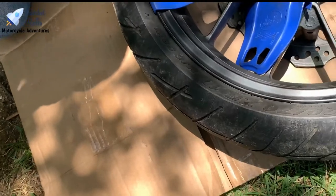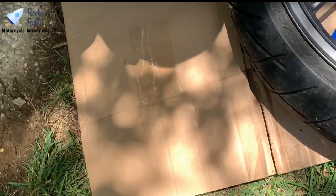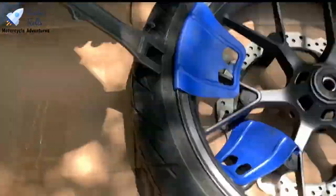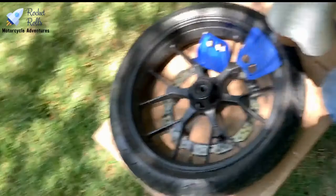We can't break the bead — we're in the struggling process. But we got the wheel off; it took a while. We used a crate instead of our balance beam because the balance beam wasn't working. Might get a new one.